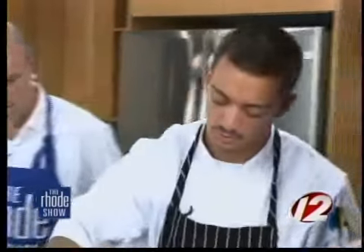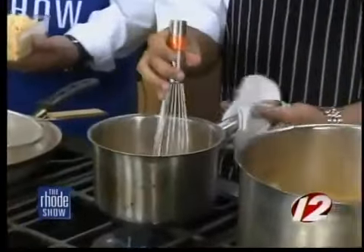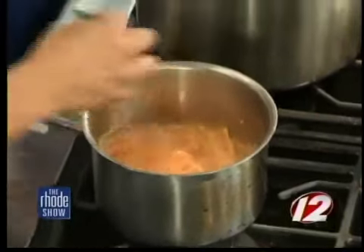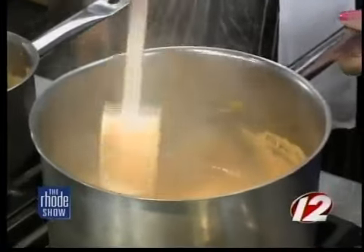Mix that in, and then we have our smoked gouda — which is obviously the best part. You want to add little bits at a time — that's also going to keep the fat from separating from the mixture. And this is what it looks like when it's finished: nice and creamy. Wow, check that out — that is good stuff.